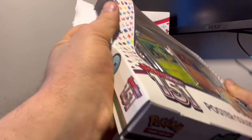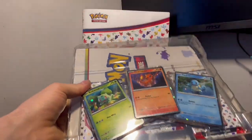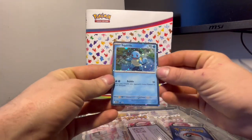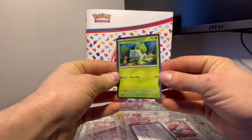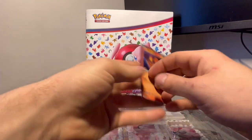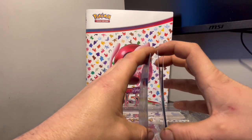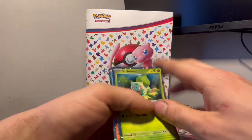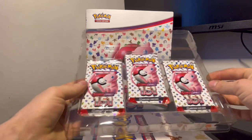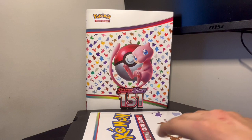We are just going to absolutely dismantle this box because that's what we do. Our three packs here — we got Squirtle right there, Bulbasaur right there, promo card for you all, and we got our Charmander. Cards are in okay shape, a little bit of bend — that's okay though, they're all promo cards.